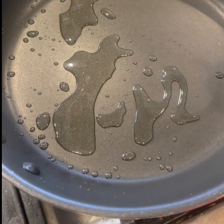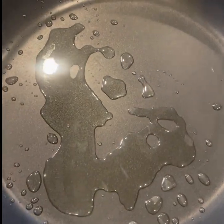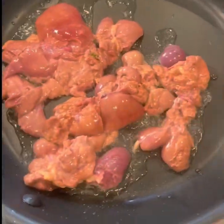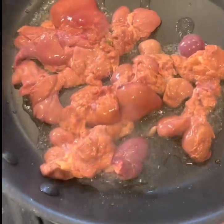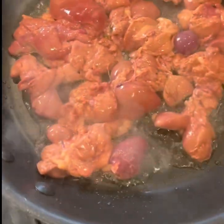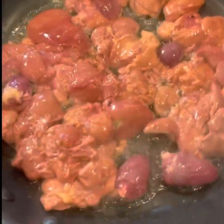Get your skillet on medium-high heat, put some vegetable oil in there, and start cooking your chicken livers with a little salt and pepper. Brown them — try to put a little crust on them — and then we're going to set them to the side while we do the onions and everything else.